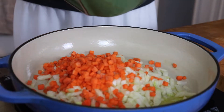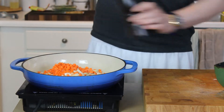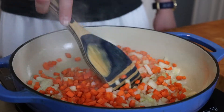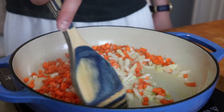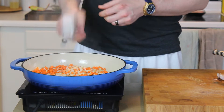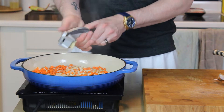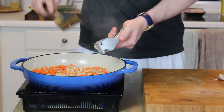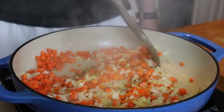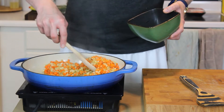Over medium-high heat, add a couple tablespoons of olive oil to a braiser or skillet. Add your carrots and onions, season coarsely with fresh cracked pepper and salt, and sweat them out for about four to five minutes until they're just starting to soften and turn translucent. Then crack in one or two cloves of garlic and give that another 30 to 60 seconds until fragrant.